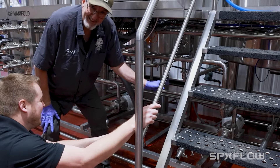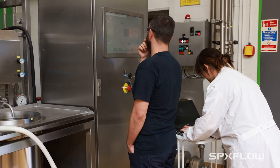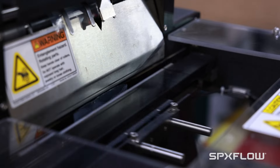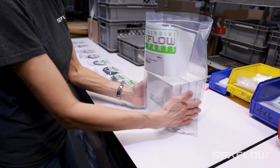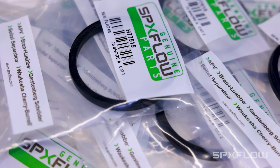We work with you to understand your factory assets, pain points, and expected outcomes. You need the right spares in the right place at the right time. We advise you on what spares are the most critical and economical to have ready on the shelf. The uptime optimization tool will ensure your equipment is performing at its best.